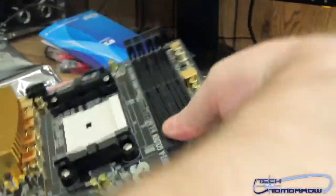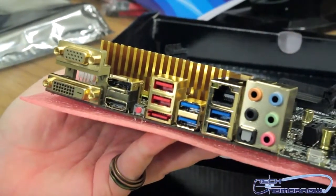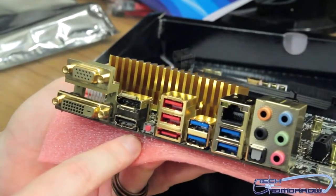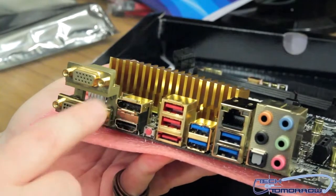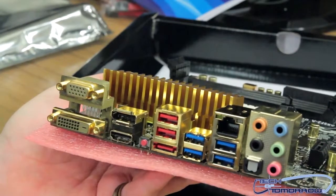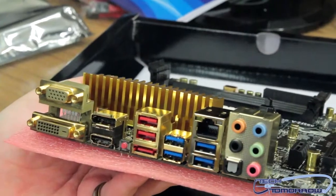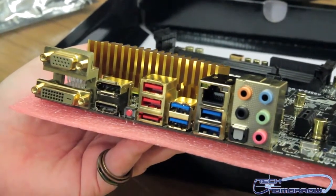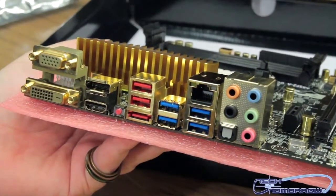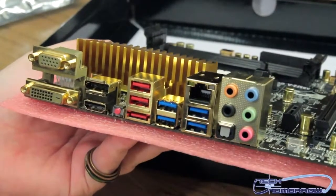Flipping to the rear IO, everything is in gold: DVI, VGA, HDMI, IEEE, a CMOS reset button, eSATA, two regular USB ports, four USB 3.0 ports, the LAN port, and audio including digital output.